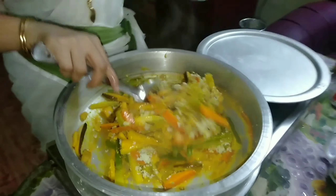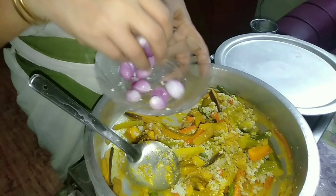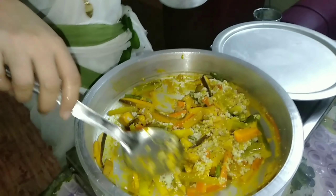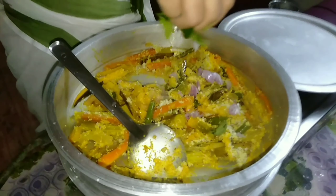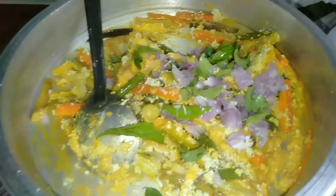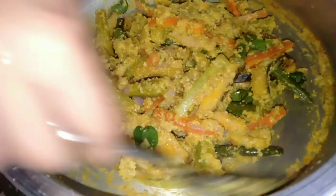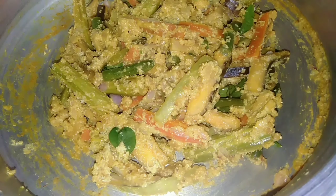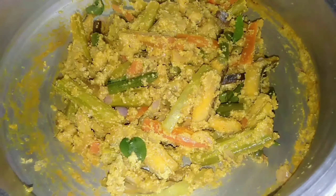I put a little bit of paste in the pan. Now I will cut the pan and put the pan in the pan. Mix it well. Now we have to cook the last stage. We are going to cook the last stage.